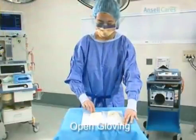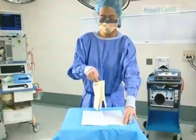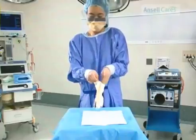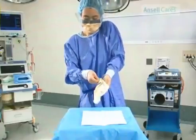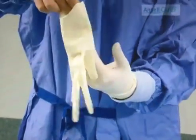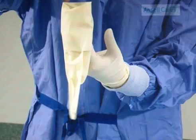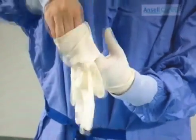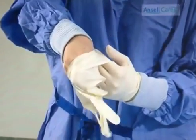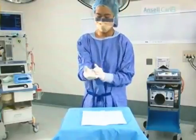For open gloving, with hands exposed, hold the two gloves together cuff to cuff. Slip the left hand in, then slip the gloved fingers under the right cuff, keeping the thumb outstretched to avoid touching the right hand as it is inserted into the glove. Pull the cuffs up and over the gown cuff.